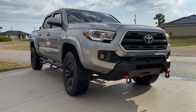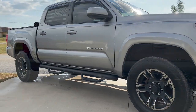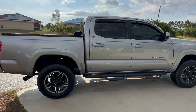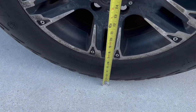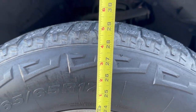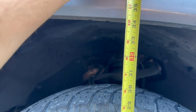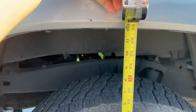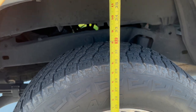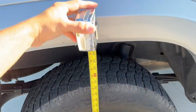Before we make any modifications, let's look at the setup I have now. Taking some measurements: for the front we're looking at about 29 inches, and for the wheel well we're looking at about almost 34 and a half inches. In the rear we're looking at about 36 inches — three feet. Let's see what we're at once we get these wheels, tires, and lift kit on this truck.